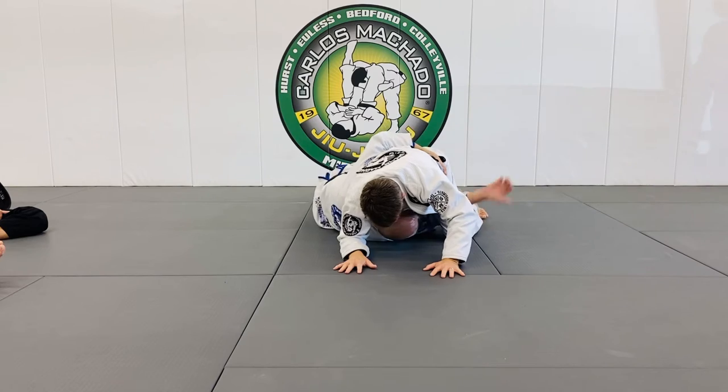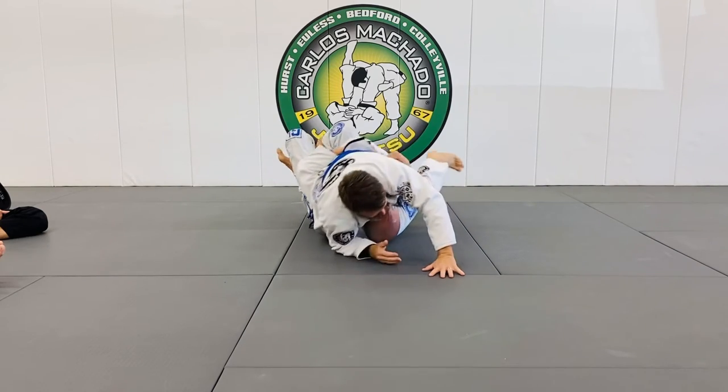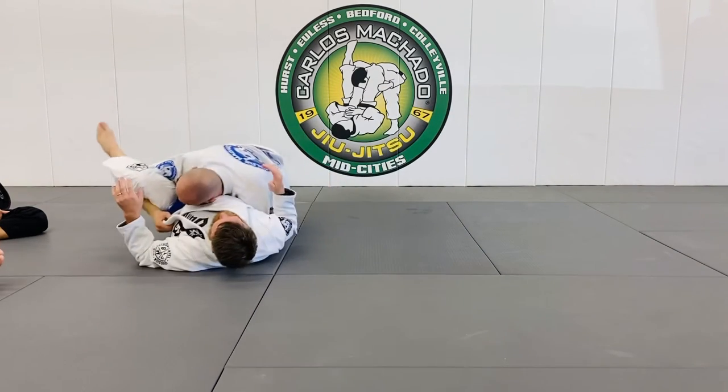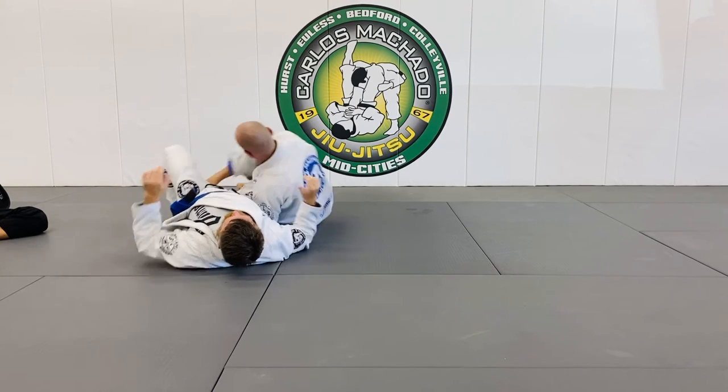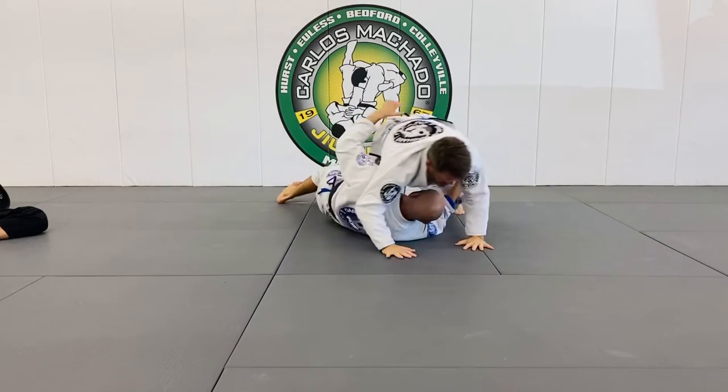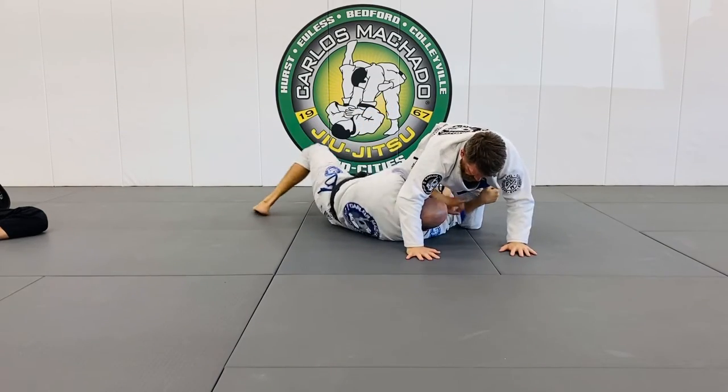One other thing I can do is I can hook his leg here and begin to take him up this way. As you see, I also have the knee bar. So as we face it, let's go feet that way.